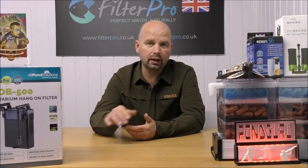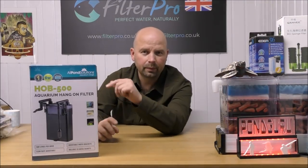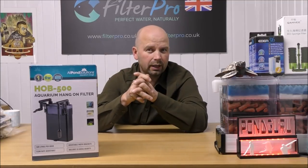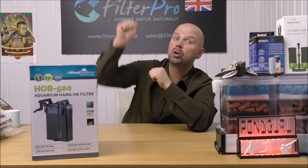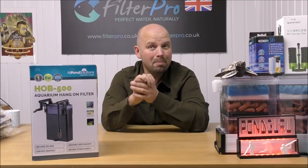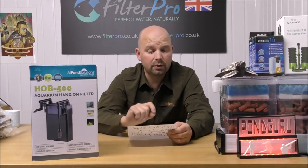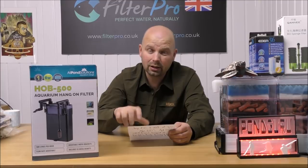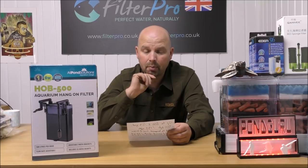I will put links to this filter, the filter media, and anything else that might be of use in the video description and the pinned comment. The 500 in the title comes from the fact that the pump will do 500 litres per hour, which doesn't sound like much. But with a hang-on-the-back filter that isn't lifting water very far, like a standard canister under the tank, the pump doesn't need to be massive. The manufacturer says it's suitable for tanks up to 200 litres or 53 US gallons, though I doubt that given the low flow rate and limited biological media capacity.